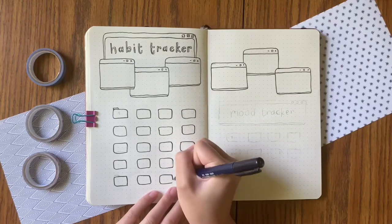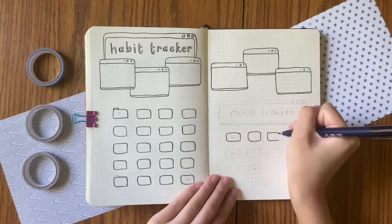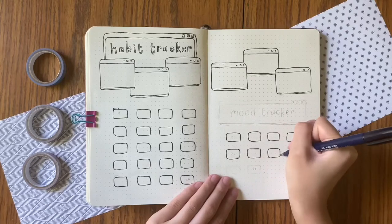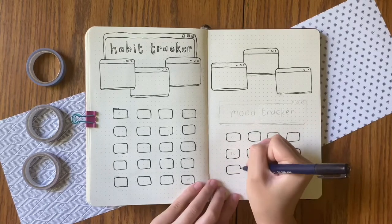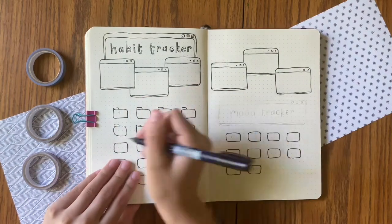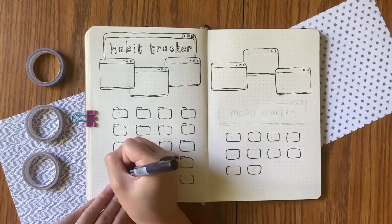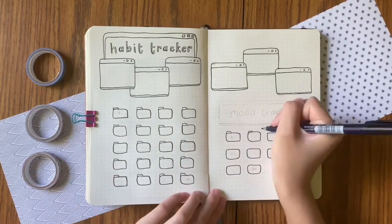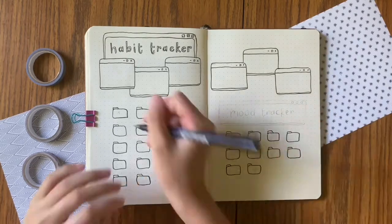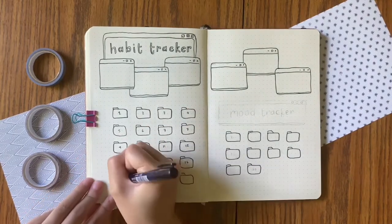I still don't have a stamping block, but I was really smart because I used the ink pad's clear top cap as an acrylic stamping block. It worked okay — I still had to fill in a few of the numbers because I don't think I pressed the stamp far enough down on the ink pad, but it was definitely still easier than writing out every single number by hand. I do recommend it — you can get it on Amazon for like five dollars.